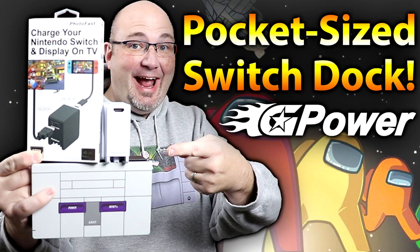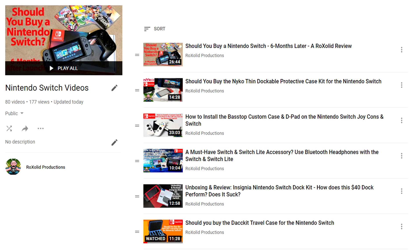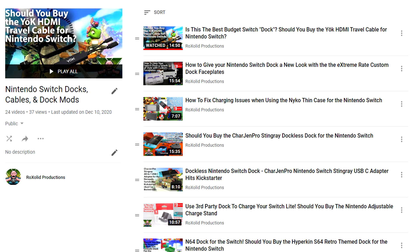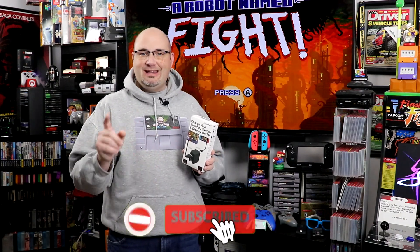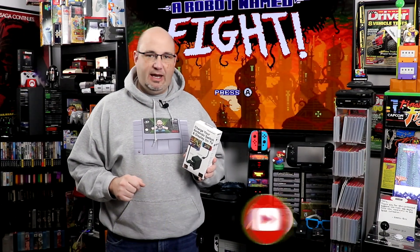Hey everyone, Gary here with RockSolid Productions. Before we get started with today's episode, I want to take a real quick second and say thank you for stopping by and checking out what we have going on here today. I really do appreciate it. If you like what you see here, I invite you to check out some of the other videos on the channel, including an entire playlist dedicated towards the Nintendo Switch and Switch Lite, along with an entire playlist dedicated towards Nintendo Switch docks, cables, and accessories. And if you really like what you see here and you want to see more and be kept up to date, do me a huge favor — hit that subscribe button and that bell notification. That way every time we upload new content, you are kept the most informed and up to date.